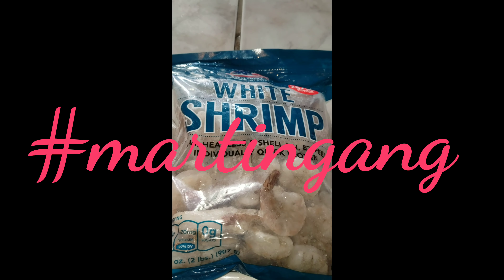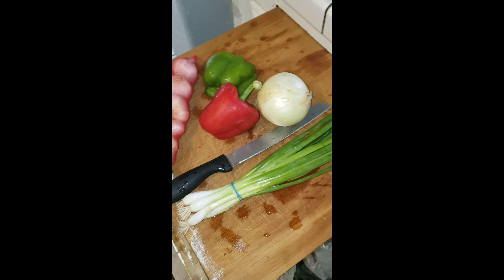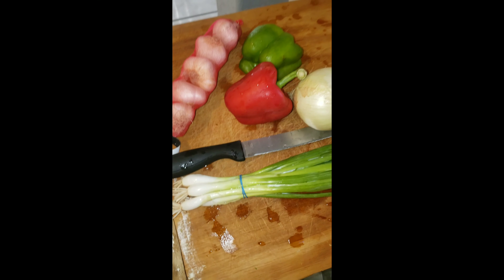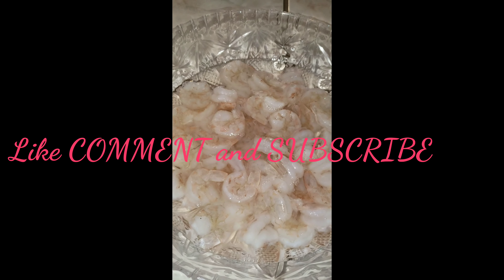What's up YouTube! Today we're back with another cooking video. I'm making a Louisiana dish called okra. I'm gonna chop up all these lovely meats and vegetables, pull out my okra, and get things started. So I finally cut up my shrimp and peeled them.